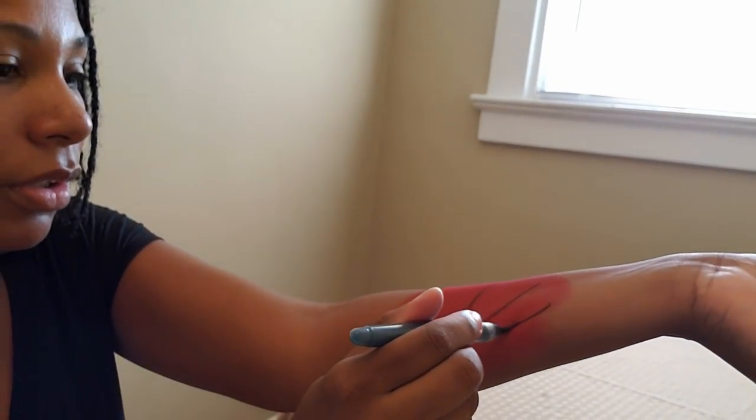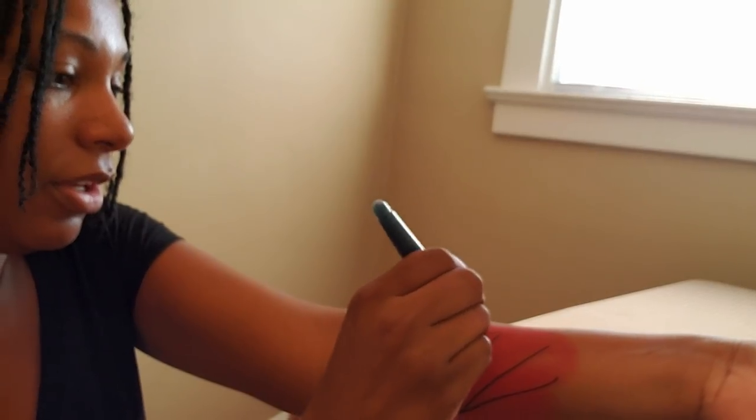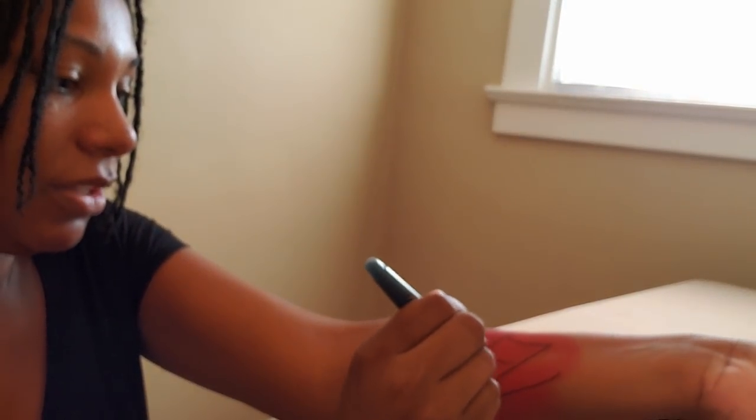I'm going to show you on my son who's three, doing a really quick one because he does not sit still very long. First let me show you on my arm quickly. I use a makeup sponge applicator with red Star Blends, which is a powder makeup, to put the red base down on the face. Then I take my water brush with the black in it — this is a Global black — and just draw the lines.